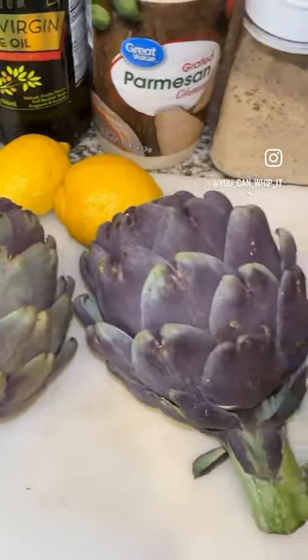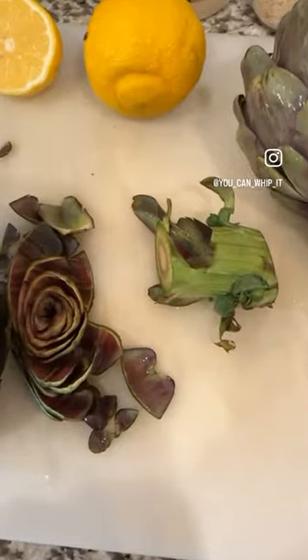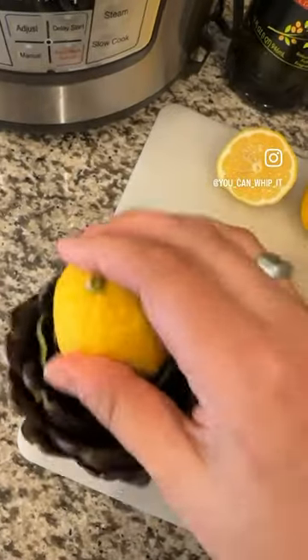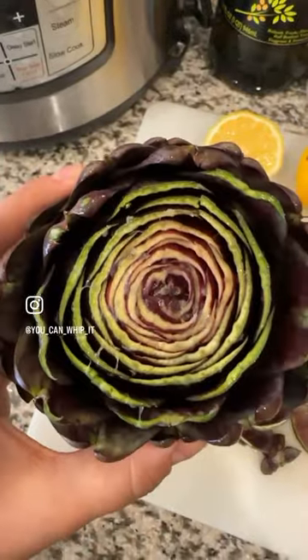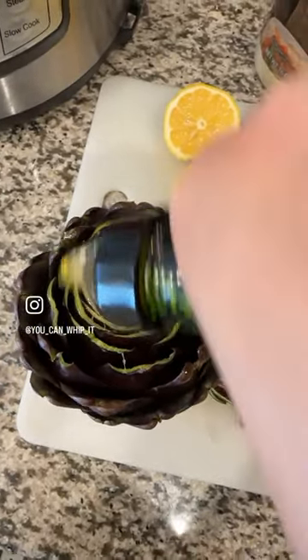I was at Trader Joe's today and they had these purple artichokes. Cut the top and the stem of your artichoke off. Take a lemon and rub it over the top — that will prevent browning. Take some olive oil and drizzle it over your artichoke.